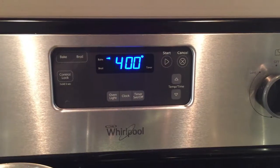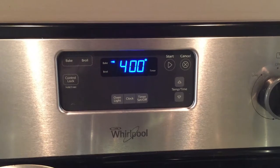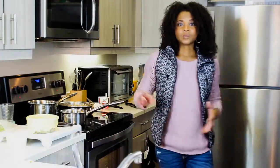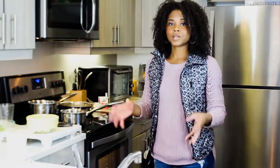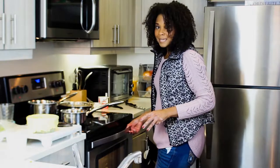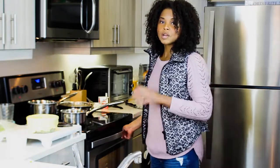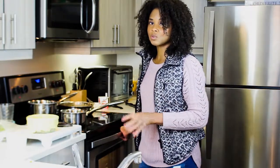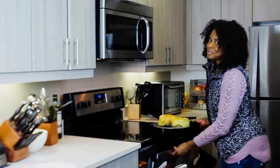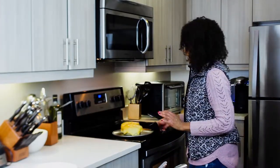Time to put them in a preheated oven. I have a 400-degree preheated oven. You want to follow whatever instructions or directions are on your pie crust. It's going to bake about 35 minutes or until the crust is golden brown. Time to take them out of the oven and time to put it on a plate — let's dig in.